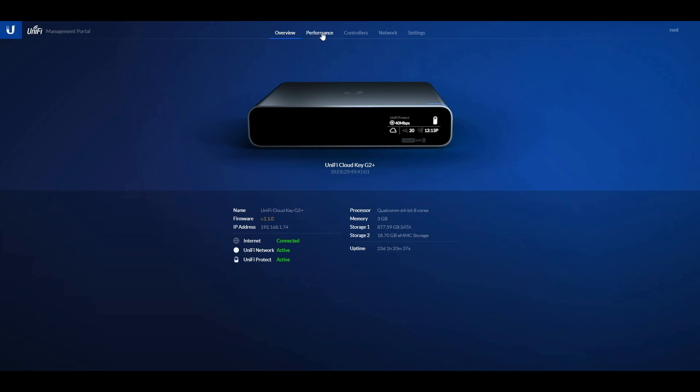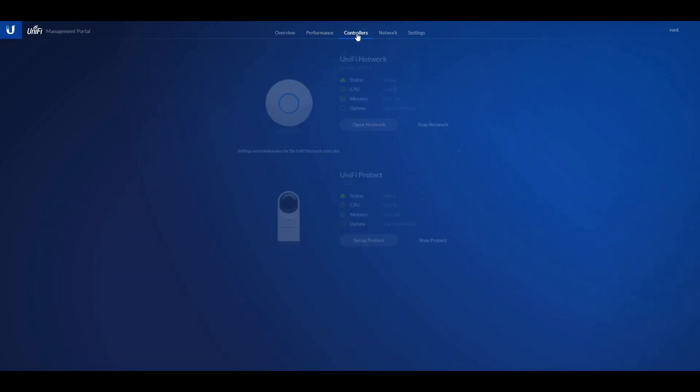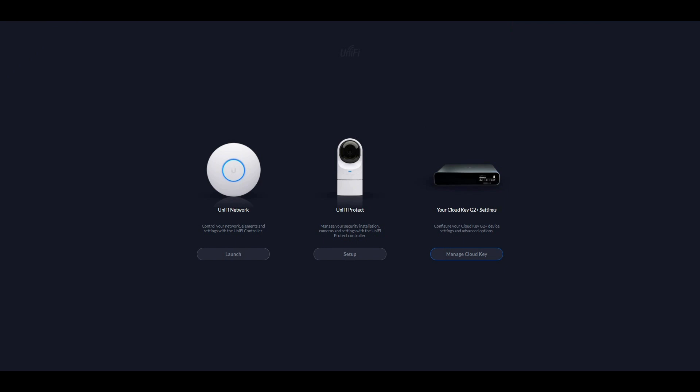In the beginning you can change things and see the CPU load and performance. You can click on the controllers, set up protection for your camera network, see data transferred, and in the settings there's time zone and firmware updates. That's just for the cloud key itself.